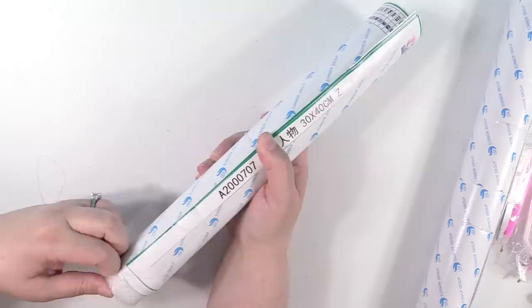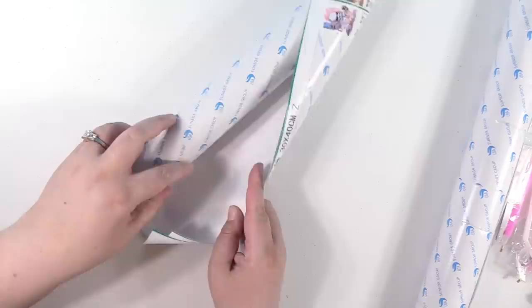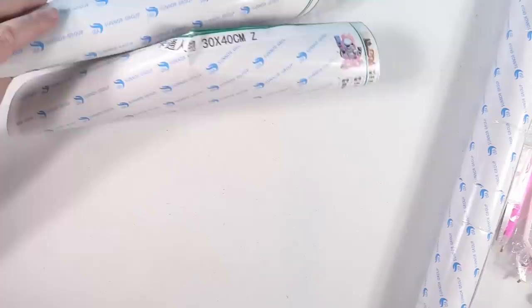I like the way they package this. The canvases are on this like foam piece, and that keeps them from getting wrinkled.